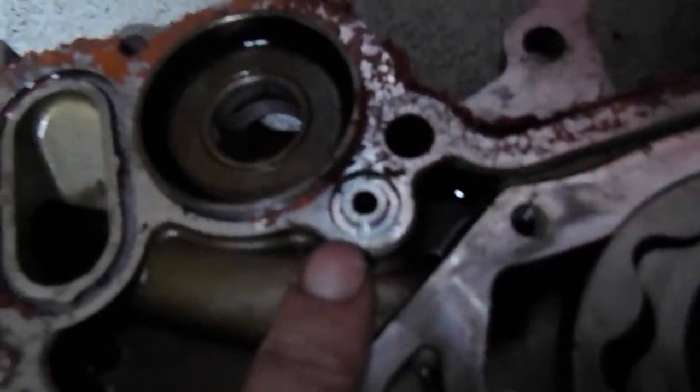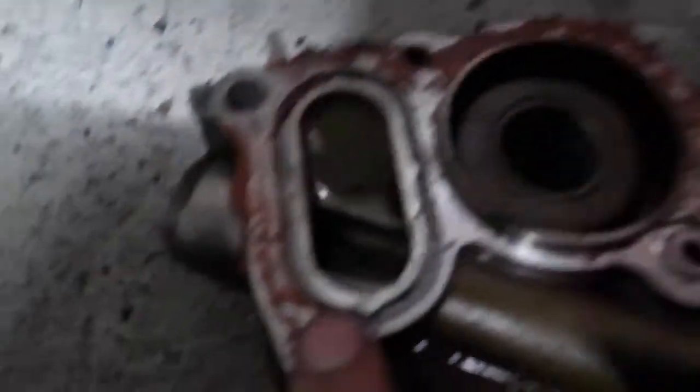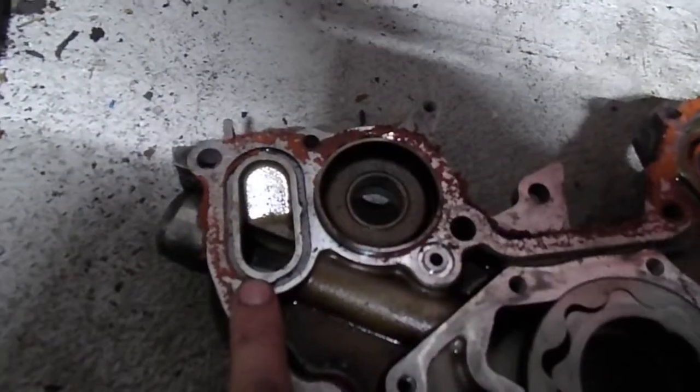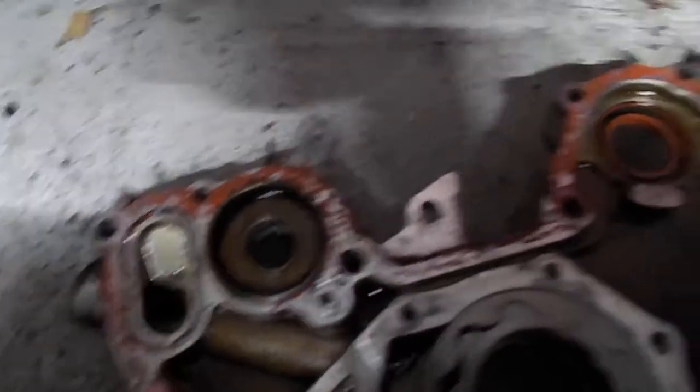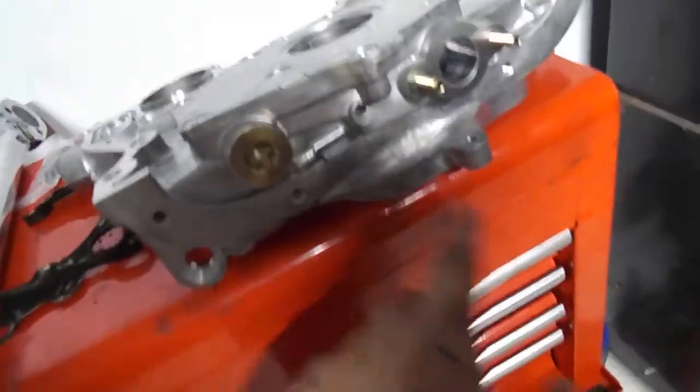There are two other things: one is an O-ring right here, and one is a gasket right here. Check those two — either of those can cause a loss in oil pressure. I had to replace mine because it's cracked on the outside right here; it has a big crack in it.